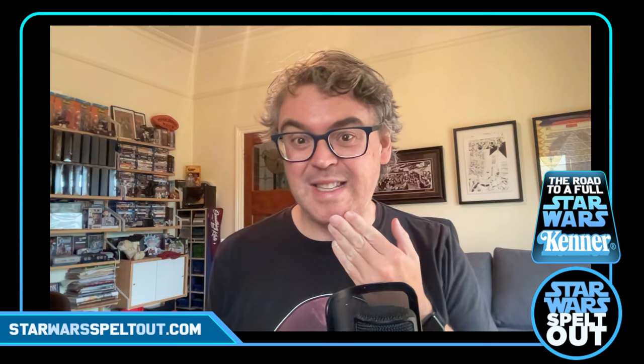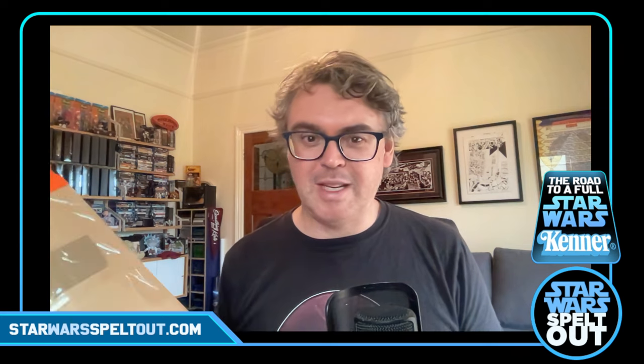Hello, welcome to Star Wars Spelt Out. I'm your host Josh Chapman and today here we are again — another figure unboxing. Kenner Original Star Wars. There's not going to be too many left of these; there isn't that much left to go. I've got a couple of things and this is an interesting one because I kind of went against everything I've been saying in these videos on one of the things I've got here.